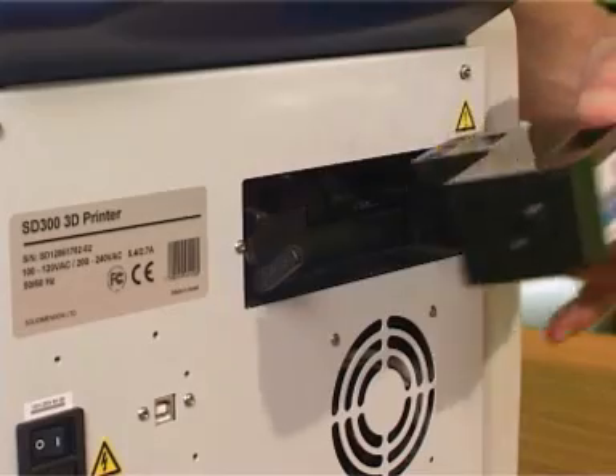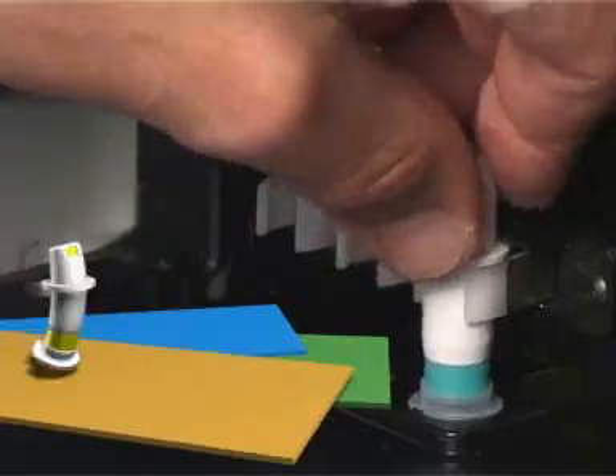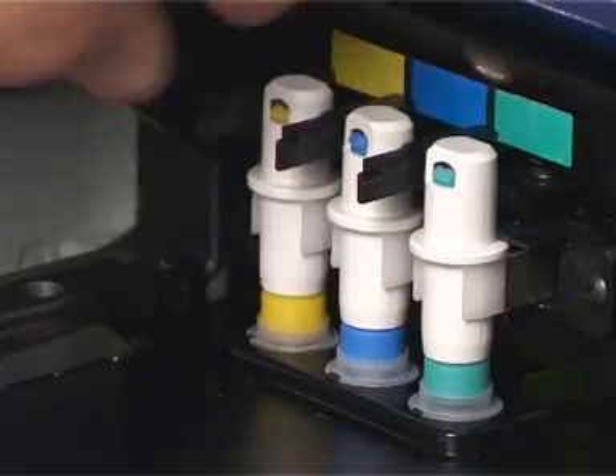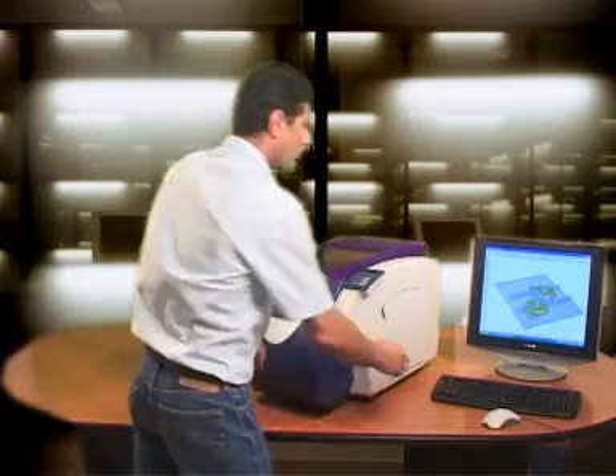Third, insert the anti-glue cassette. Finally, place the 3 anti-glue pens. Now just hit the build button on the provided SDView software and your printer is off.